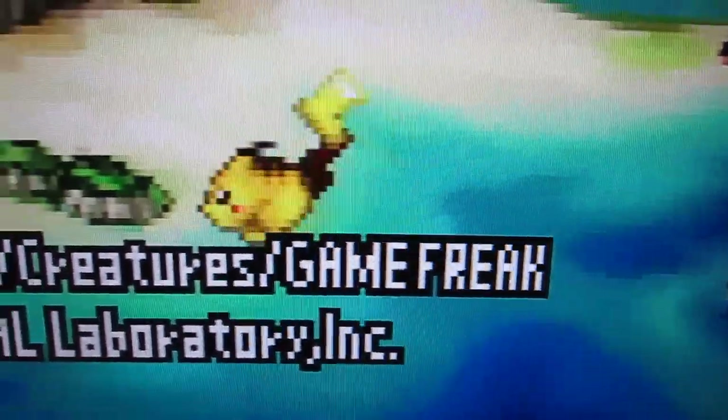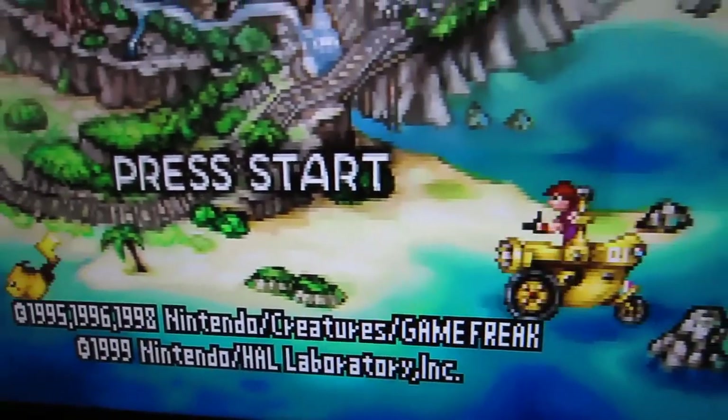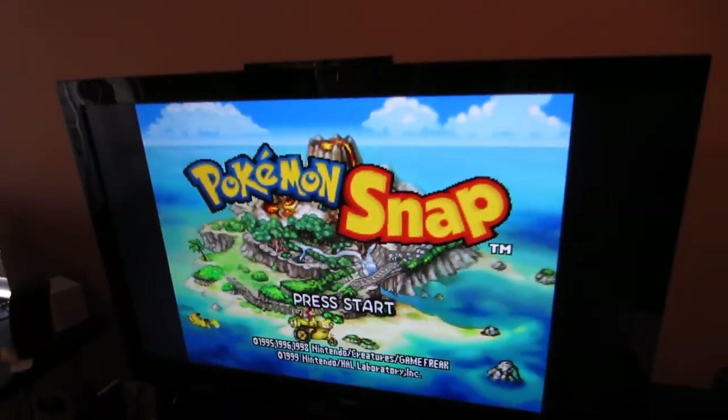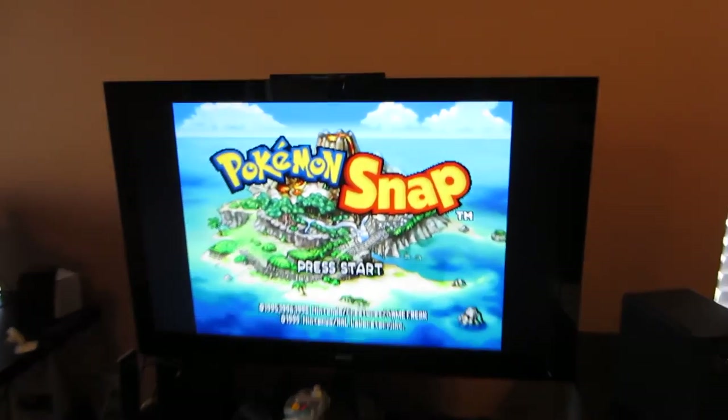That is absolutely freaking beautiful. Look how crisp that text is! That's amazing! The text is amazing. That is Pokemon Snap, and that is not being emulated.